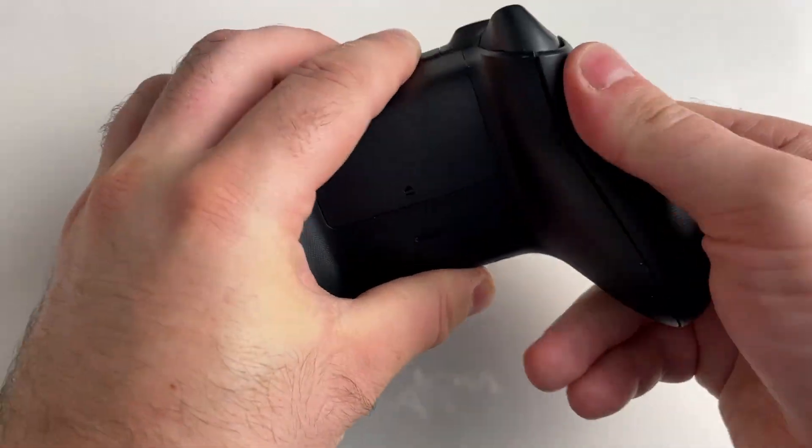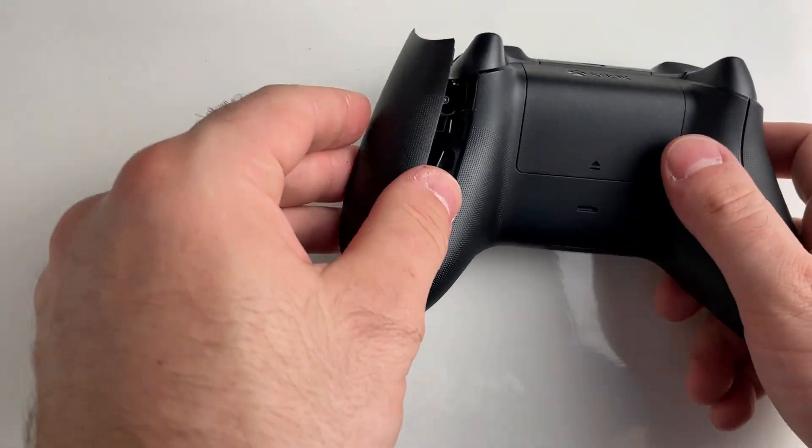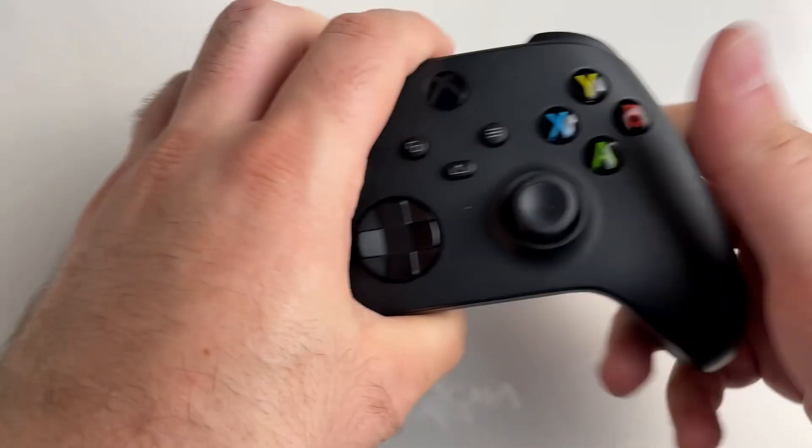Then just put the side grips back on. You've now replaced the analog sticks on your Xbox controller.